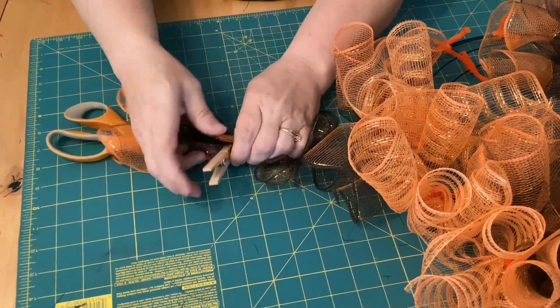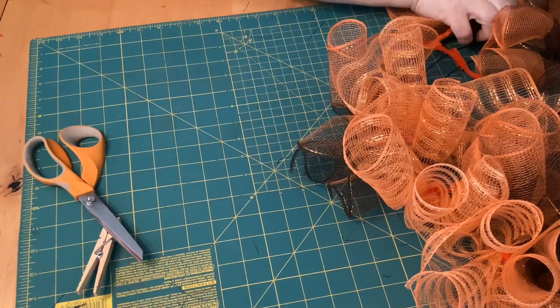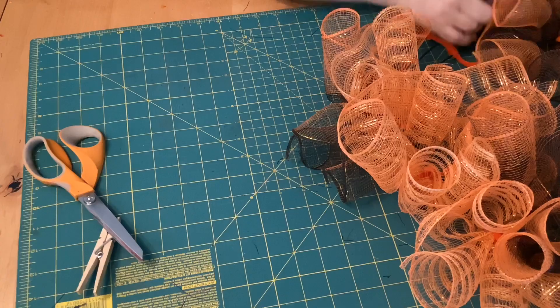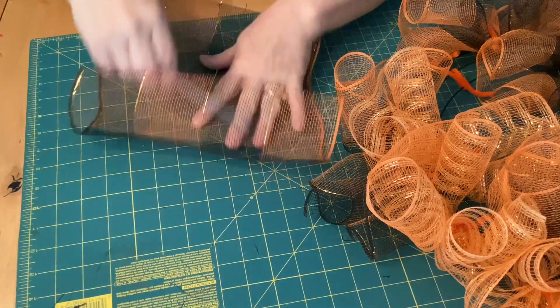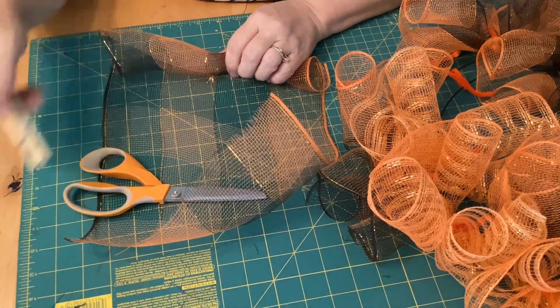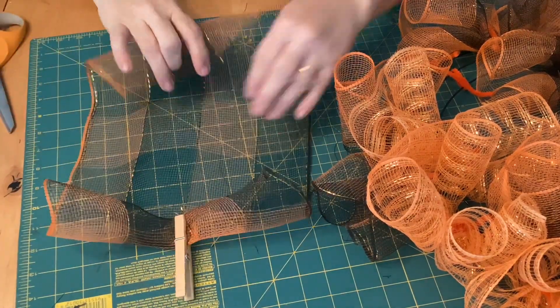It just makes the cutest little ruffle. It's called a cruffle — I'm not sure where it started from, but I really like how cute it turns out when you get it all finished.